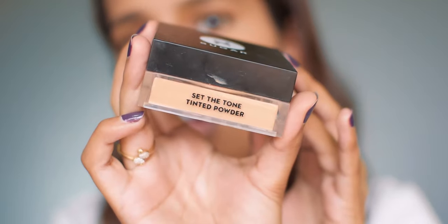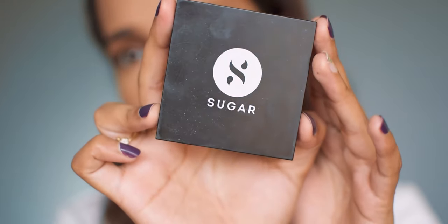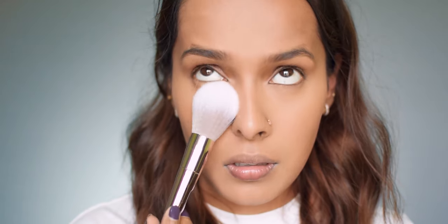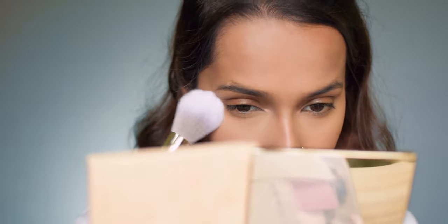To set my face I'm using the Sugar Set the Tone tinted powder in Chocosino — this is my favorite setting powder of all time. It's a bit costly but it's totally worth the money. After setting my face I use a tiny bit of the Maybelline Fit Me loose finishing powder in light medium under my eyes with a brush, just to give it a highlighted sort of effect.